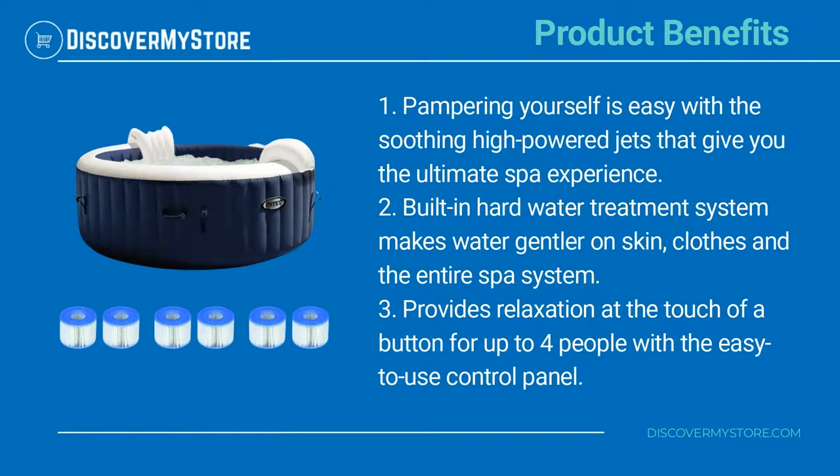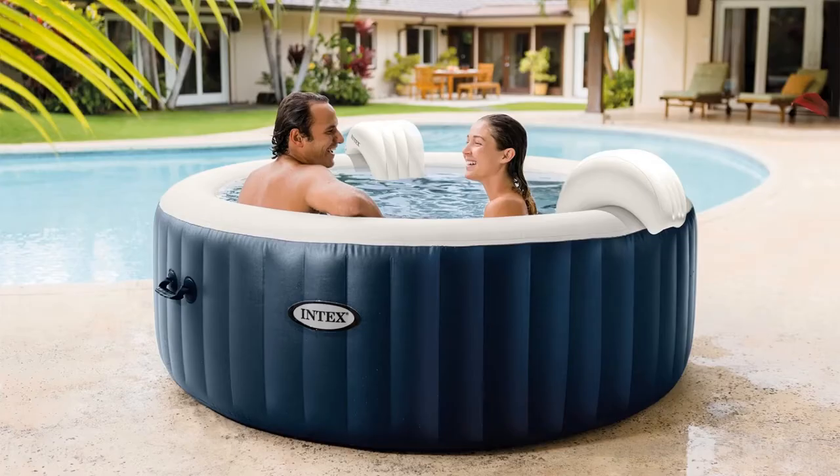Pampering yourself is easy with the soothing high-powered jets that give you the ultimate spa experience. The built-in hard water treatment system makes water gentler on skin, clothes, and the entire spa system, providing relaxation at the touch of a button for up to four people with the easy-to-use control panel.